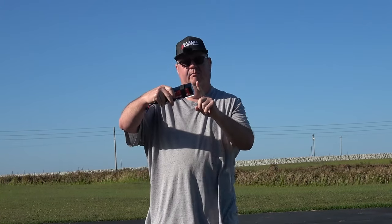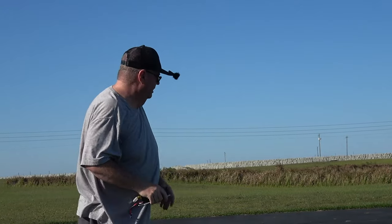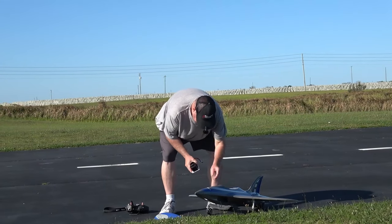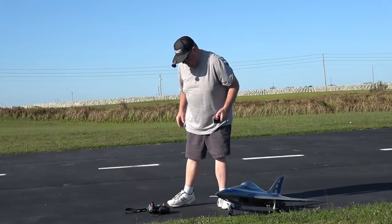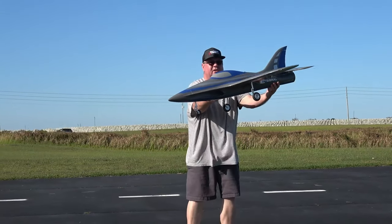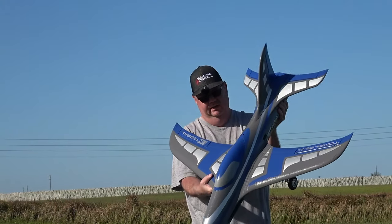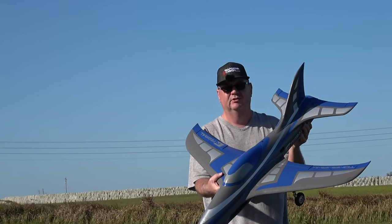I'm going to carve a little bit of foam out of the very back bulkhead so I can have this battery hang off further on the tray — that will give me a better CG because she was wanting to slightly pitch up on me. But all in all, great maiden — very, very locked-in feel. Once I get all the little quirkiness worked out, this is going to be a great jet to fly. There you go folks — the FMS Integral, or 'Sharky' as I like to call it, 80 millimeter sport jet. Looks like a spaceship or a shark — very organic looking. Thank you for watching, don't forget to like and subscribe, God bless y'all, and don't forget: faith, family, and friends — and then Sharky.